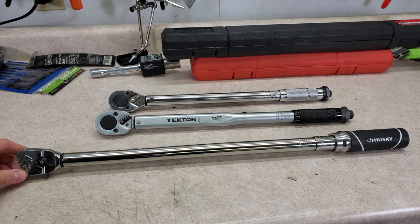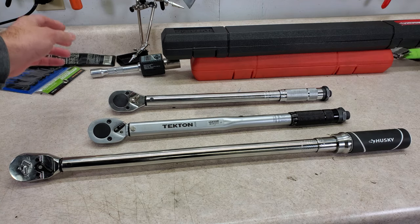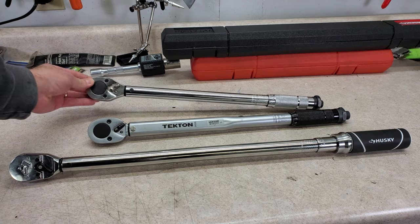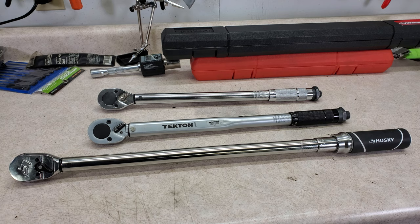For comparison, I have the new Husky, the Tecton that I've had for several years, and the classic cheap Harbor Freight torque wrench that I originally bought in 2008, according to my receipt. So it's now 12 years old.